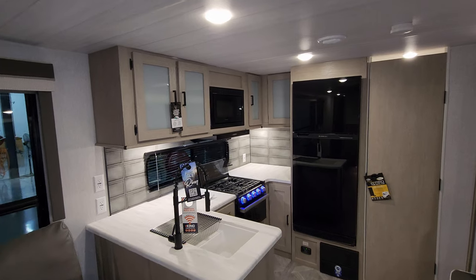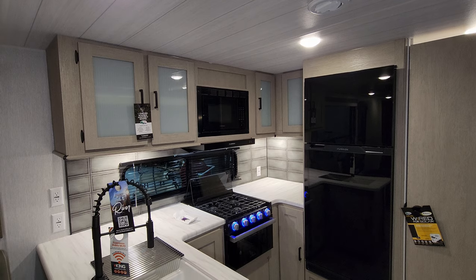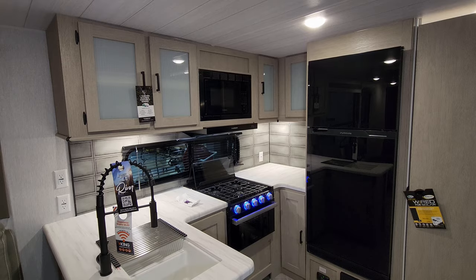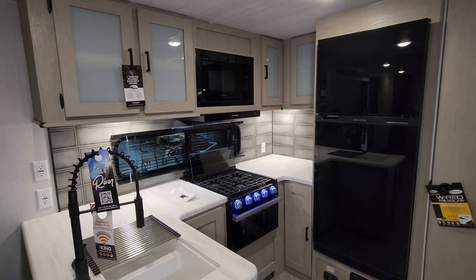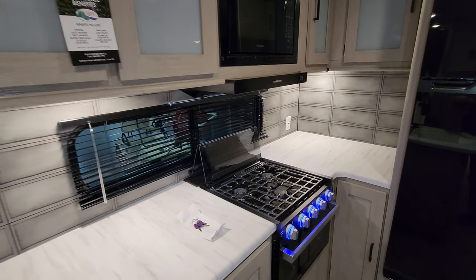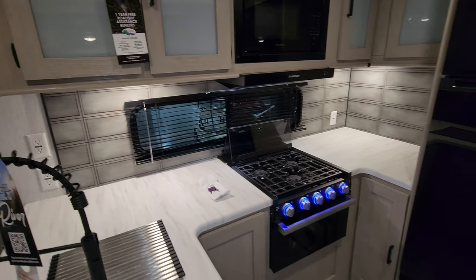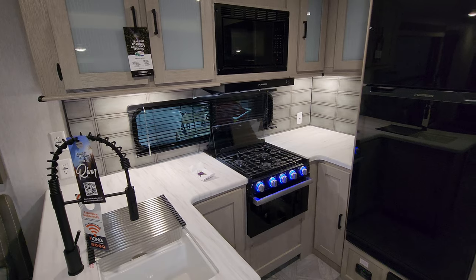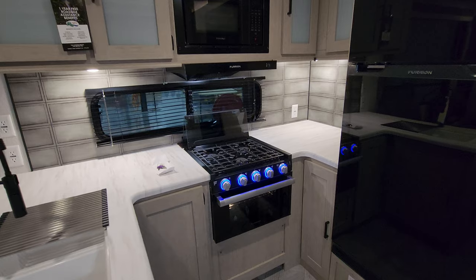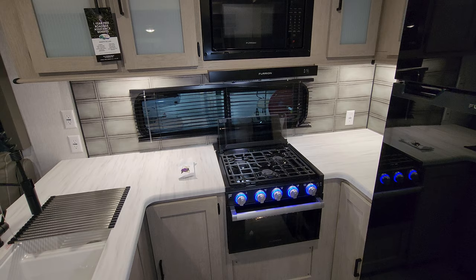You have overhead cabinet space up above. You have a Furion microwave, Furion hood range light and fan. There's a window behind your stove and that window does open. Nice looking backsplash. Electric outlet in the back corner there and then you also have a couple of electric outlets over here — plenty of room to set up your coffee pots, toasters, whatever you might want to use in this area.